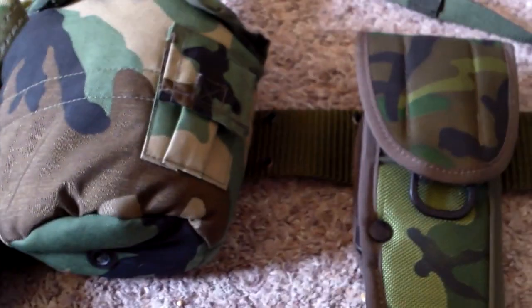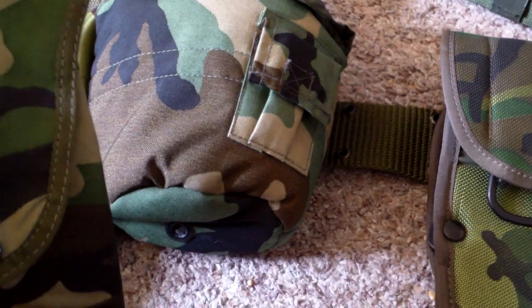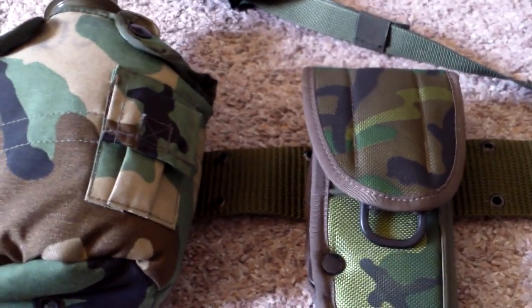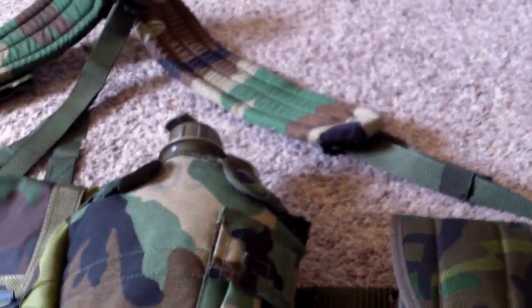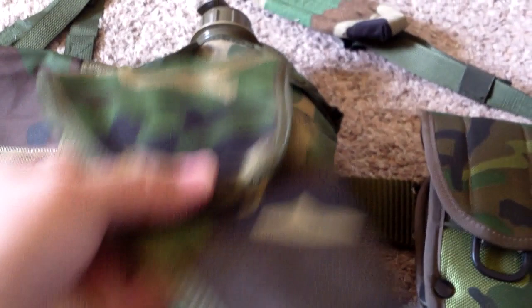I'm more likely to carry my Beretta M9 — it's just a preference, I'm not saying the Beretta M9 is better. But with the firearms that I have, if I'm open carrying for something like this while wearing this setup, I am for sure more likely to carry the M9. So maybe I'll keep this around for that.